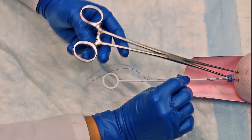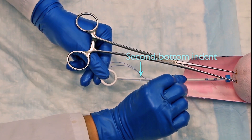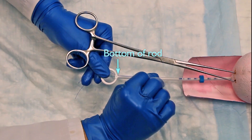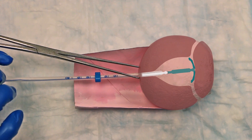Next, again gently release your hold on the tenaculum and grab the ring of the rod to hold it steady. To release the IUD from the insertion tube, gently pull the insertion tube back to the ring of the rod. You should feel a pop when the IUD comes out of the insertion tube.